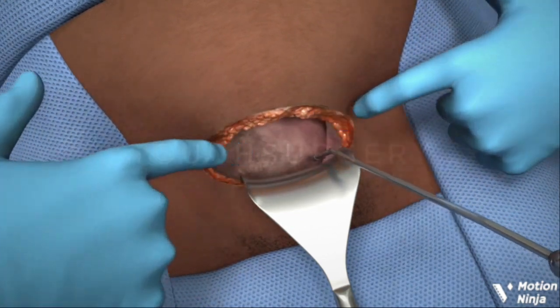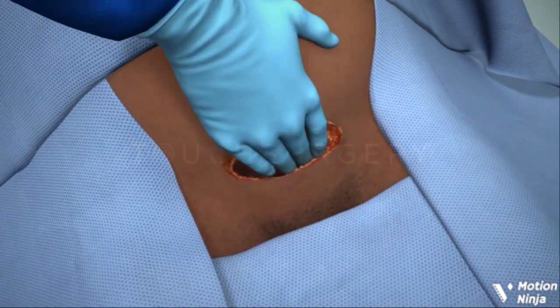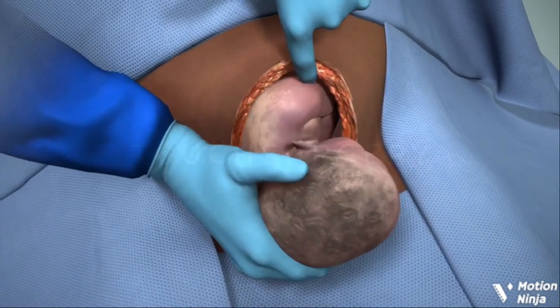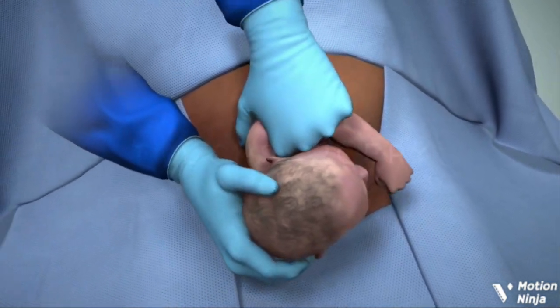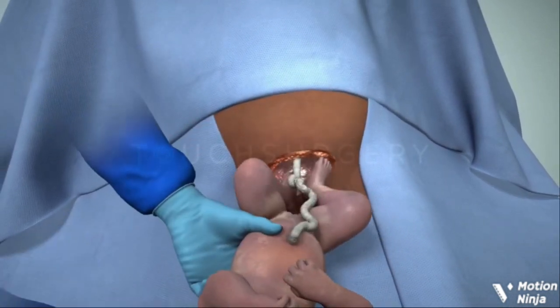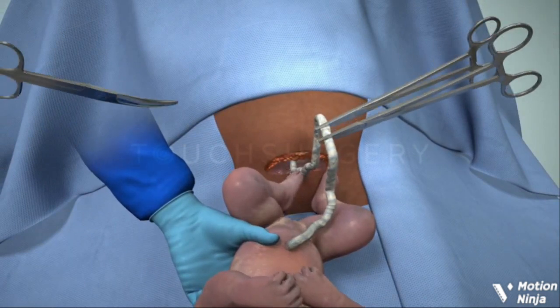The amniotic sac is then opened and the surgeon will now be able to deliver the baby. If the baby is born in good condition and the surgical team have no concerns, delayed cord clamping can be implemented to maximize the oxygenated blood that reaches the baby.